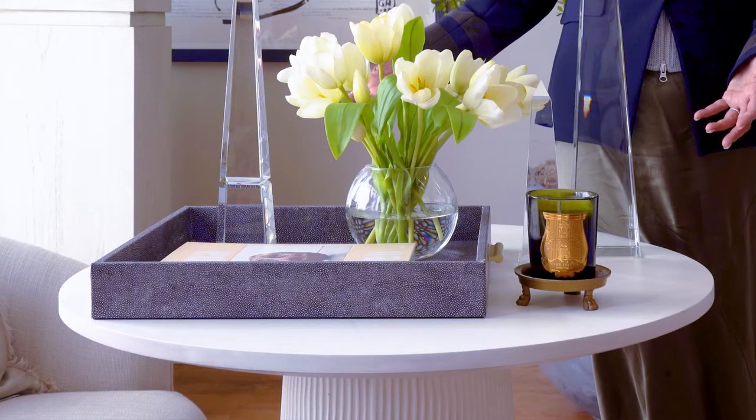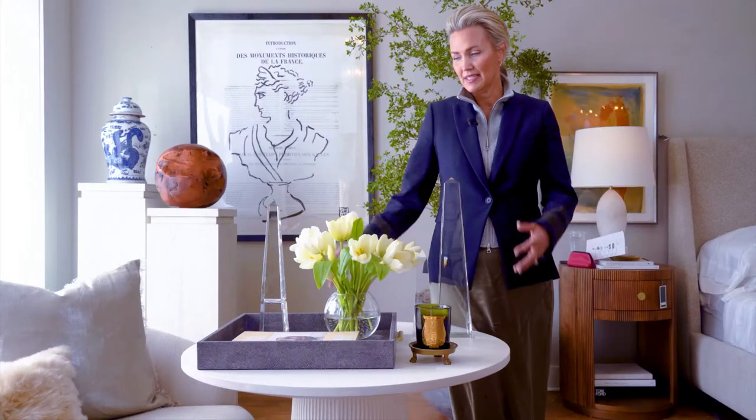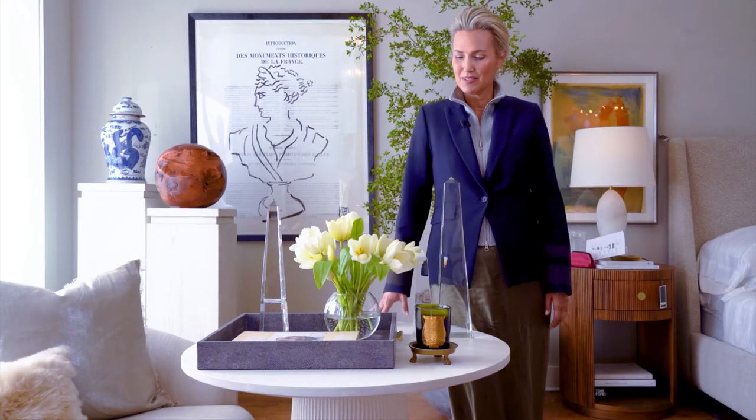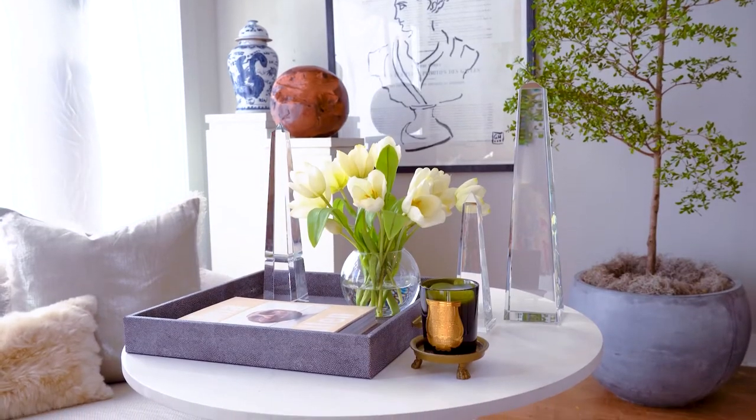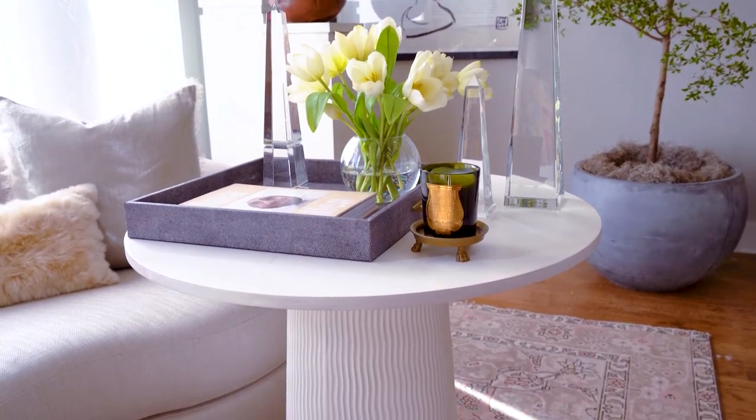We're using it here as a pull-up table. We've got an 18-inch tray on top — it's a really nice, generous size for a big lamp next to a sofa. We love the Luca side table: really glamorous, transitional piece, looks good everywhere.